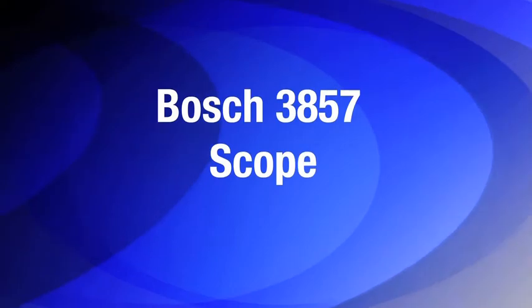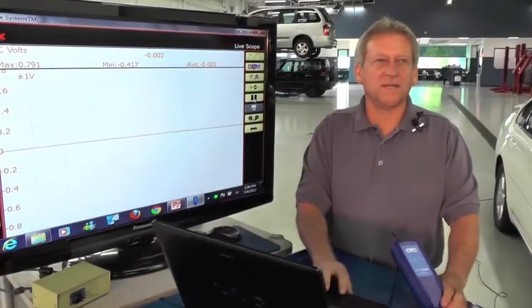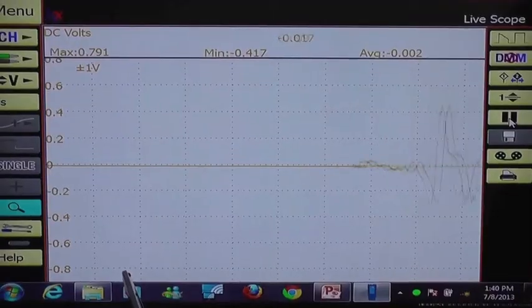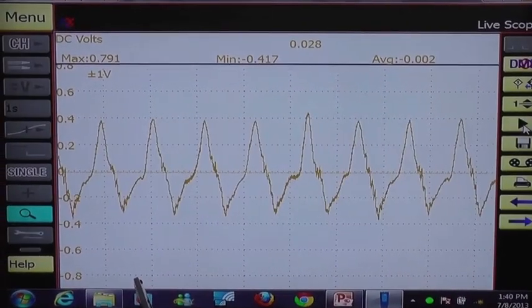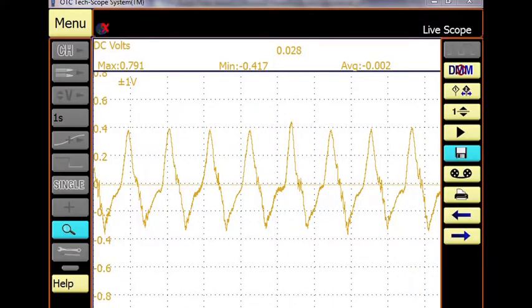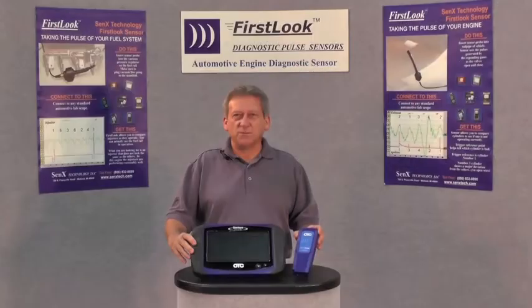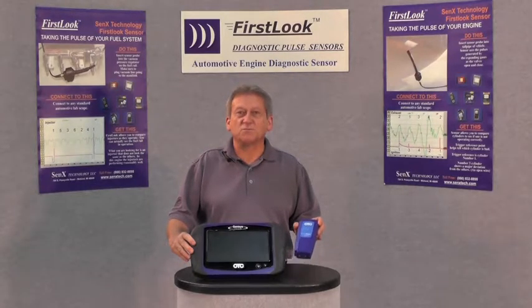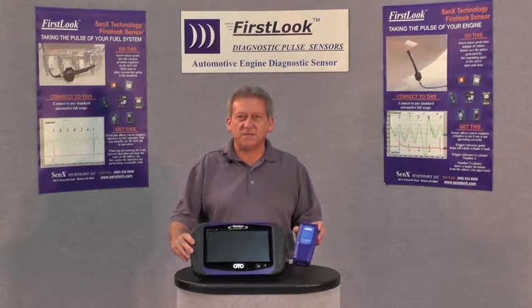In this next demonstration, Louie will perform a cranking waveform test to show what a repaired vehicle's good waveform should look like using the Bosch scope. With our Bosch scope connected to our tailpipe, we're going to pull a sample. Go ahead and crank. As you can see with our sample complete, we now have a repaired vehicle and all our cylinder pressures are equal. Now that we've diagnosed our P0300, our misfire has turned into a mechanical problem, which was perfect for our First Look Sensor. With this equipment, we were able to diagnose it accurately the first time.